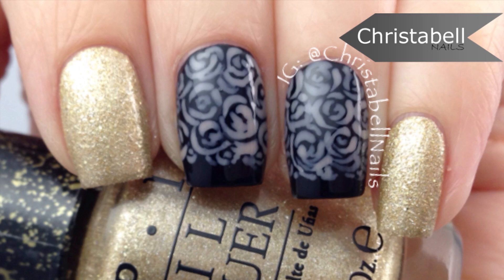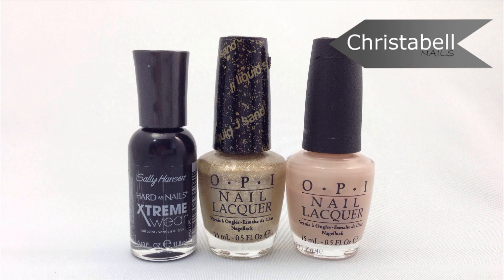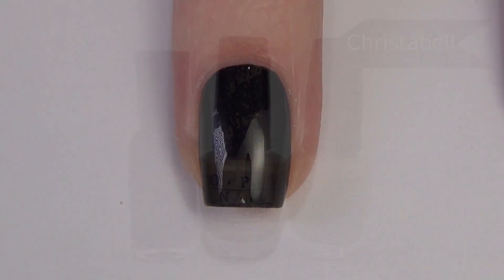Hi guys, today I'm going to show you this twist on the French manicure using this floral design. You'll need a couple of shades of polish along with a black and a thin art brush for this one. So we're going to jump right in.